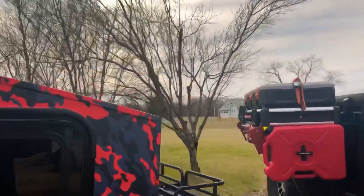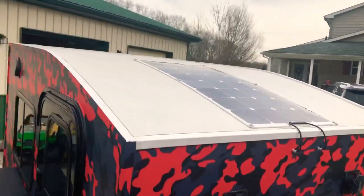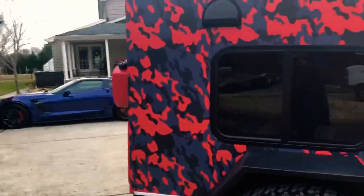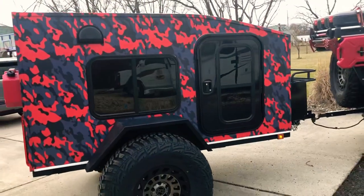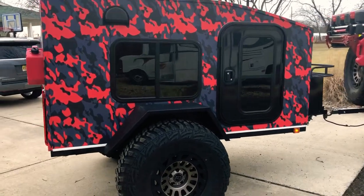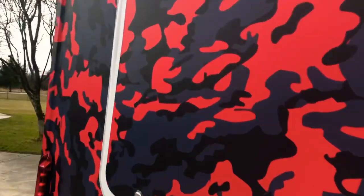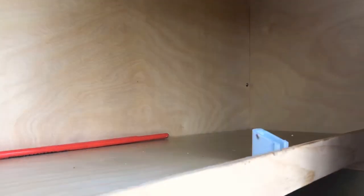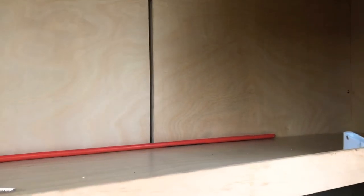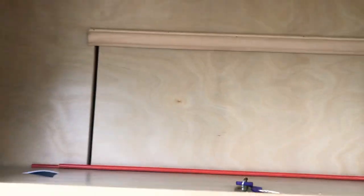It's got the solar panel on the roof, so that charges my battery. Right now there's just a small battery in there that runs the house lights. But I'm going to add in two 75 amp hour batteries into the back — I'm actually going to put them up inside in the corners and mount them securely. That way I can run a 100 amp inverter and everything else that needs to run inside.